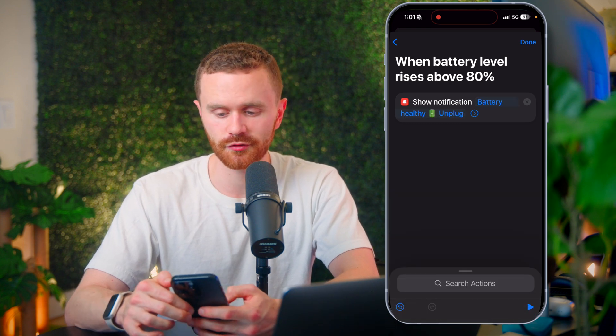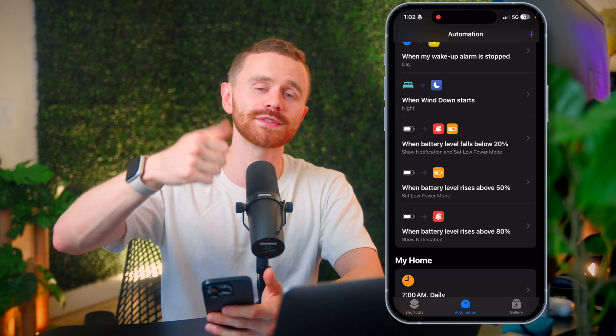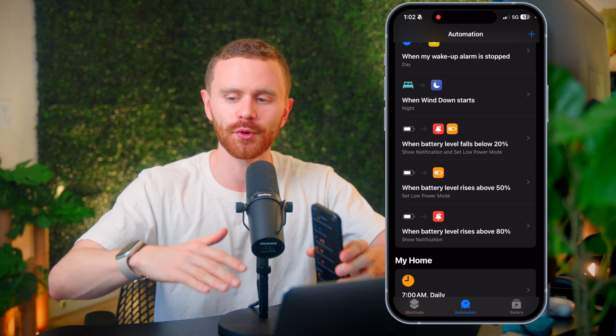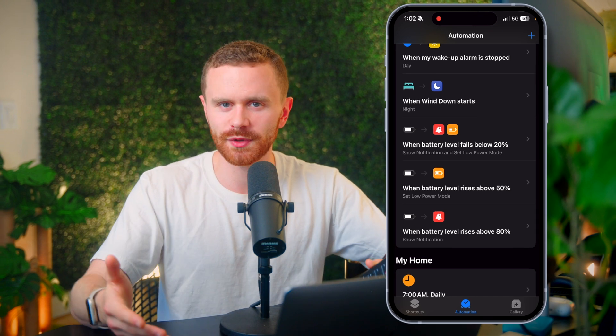Sometimes I'm a little bit sassy with myself, but we're going to keep it G. Hope this helps — let me know if you have any questions below. There's a lot you can do with these, but these are the simple, most basic, and easiest ones to get started for the majority of people who want to save iPhone battery life. Subscribe for next time. Peace.